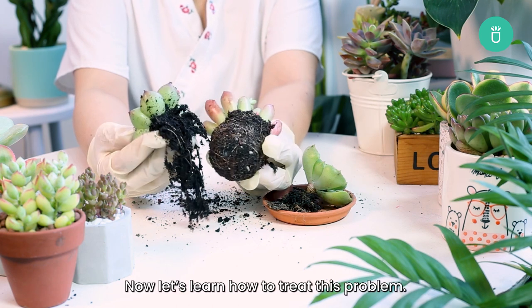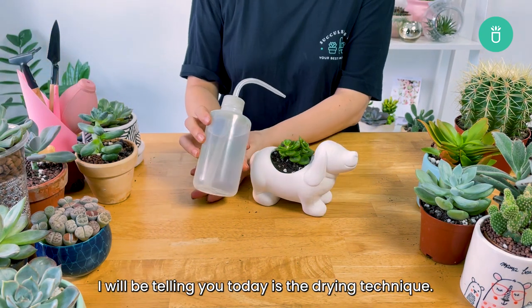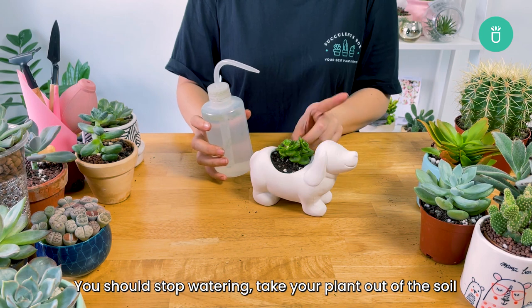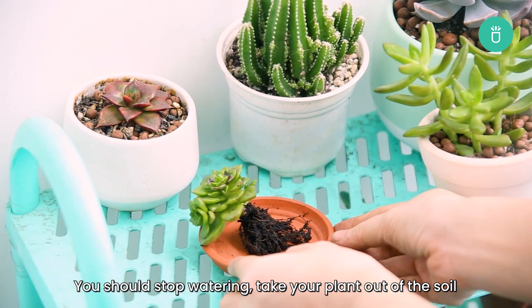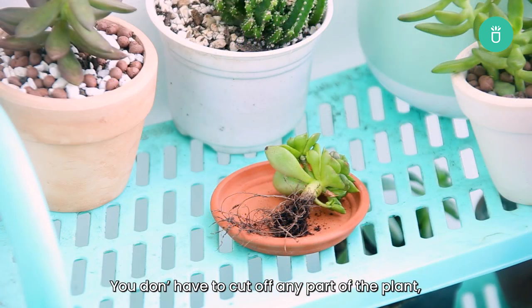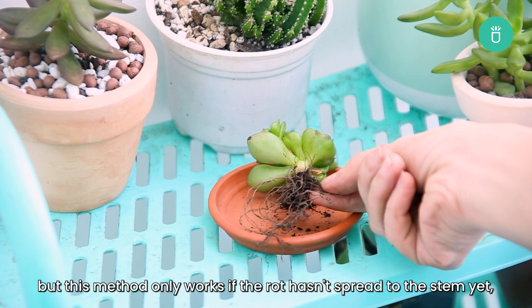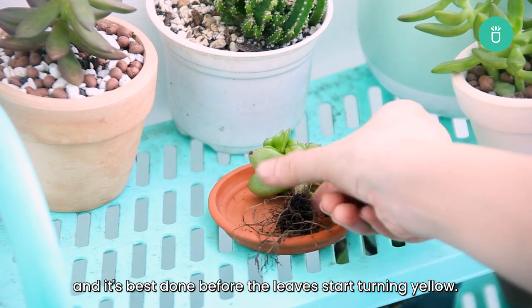Now let's learn how to treat this problem. The first method to save a succulent from root rot is the drying technique. You should stop watering, take your plant out of the soil, and place it in an airy spot and let it dry out. You don't have to cut off any part of the plant, but this method only works if the rot hasn't spread from the stem yet, and it's best done before the leaves start yellowing.